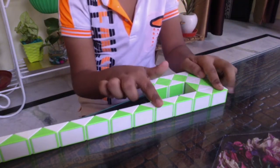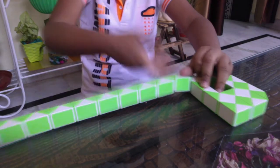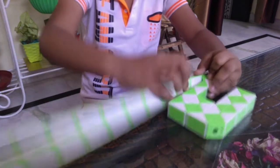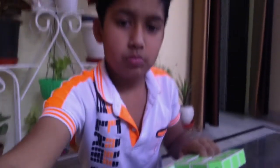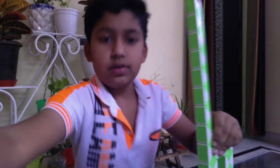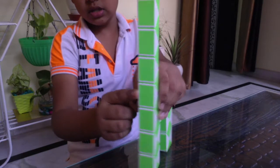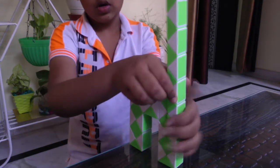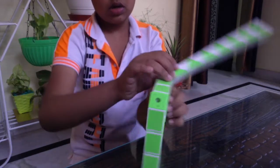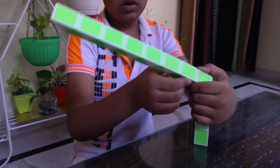Now turn this white block towards the right. Now turn this white block towards the right. Now turn this green block towards the right. Now turn this green block towards the right.